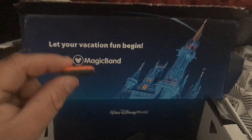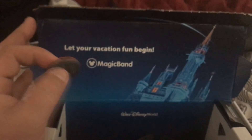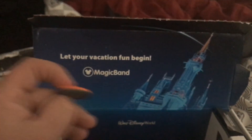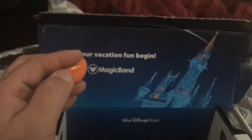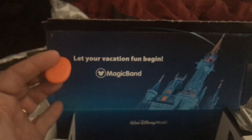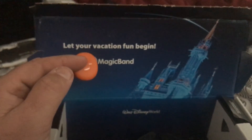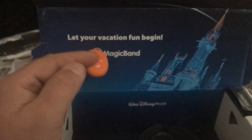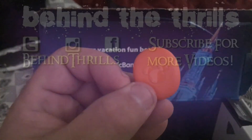Thanks for tuning in! Make sure you hang out with us on Behind Thrills or BehindTheThrills.com. Be sure to subscribe and hit that button below for the latest news, information, updates, and fun. Follow along with us at Behind Thrills on Facebook, Twitter, and Instagram. Until next time, guys — iconic!